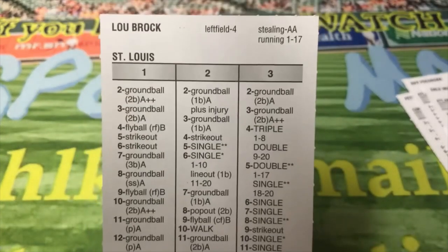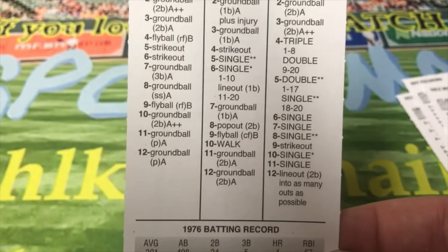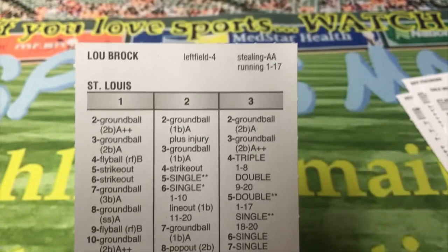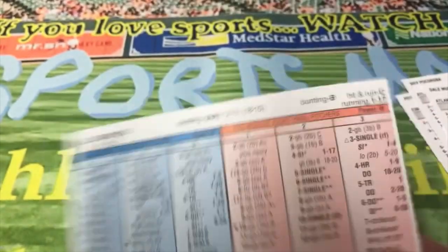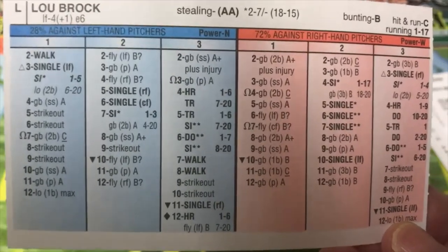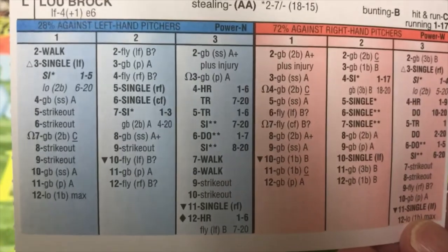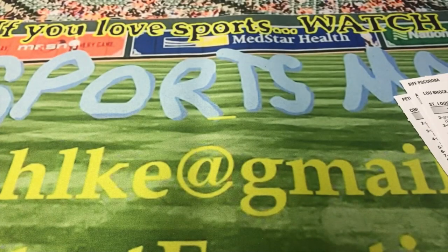Lou Brock — one of the big names from the 60s and 70s — hit .301 that year. Double-A stealer, 1-17 running. And there's the back of the card for Lou Brock. Like I've said before on videos like this, you can stop the video anytime to stay on a guy and look at him a little more.